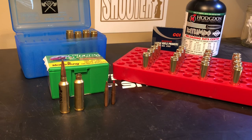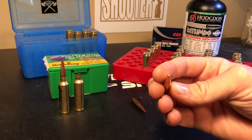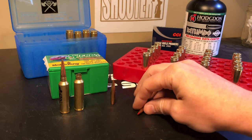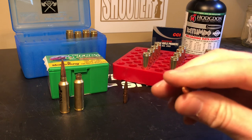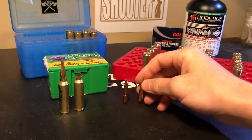Hey, what's going on guys? This is going to be the first in a series of videos about the load development for my 7mm Winchester Short Mag. I'm going to be shooting the Sierra 183 grain hollow point boat tail bullets. These are very impressive looking — very long and sleek, and the pointed hollow point has been closed up almost to where there's not even a hollow point anymore. Very impressive looking bullet.